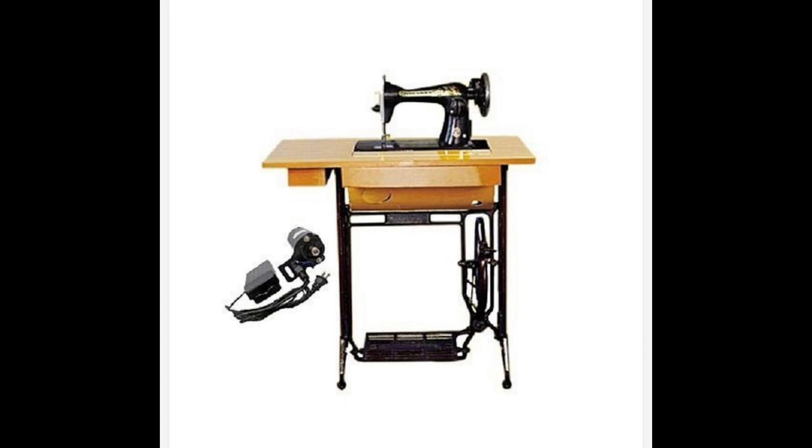Almost all manual sewing machines come with that motor, but do not worry — even if yours is a second-hand manual machine, this motor is sold in the market. The last time I asked about it, it was 4,000 naira, but now because of the hiking prices it should be more than that. So this serves as an electric sewing machine or a manual sewing machine whenever you want.